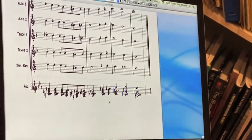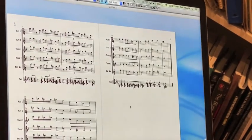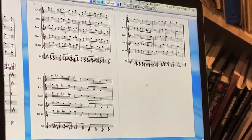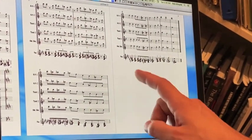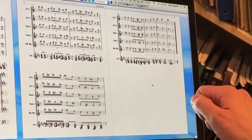So we're going to play the end of the soli on Mr. Sandman for you now. That's a little introduction to drop voicings — you can hear how great they sound in the saxophones, so I encourage you to try them out on your next arrangement.